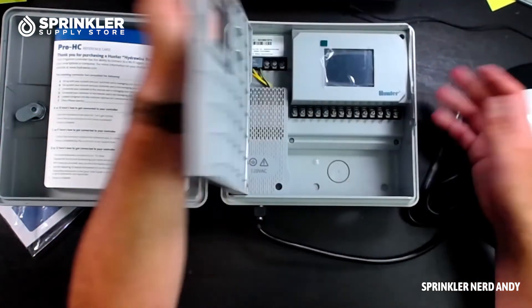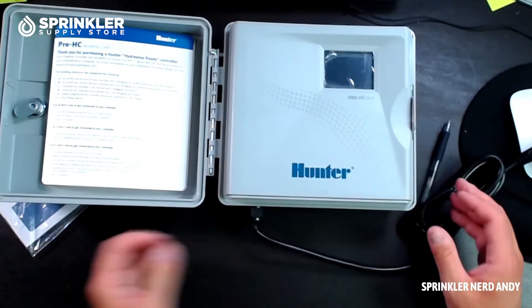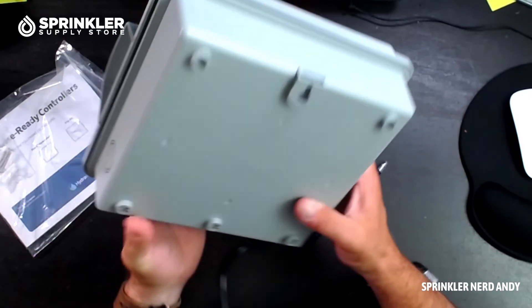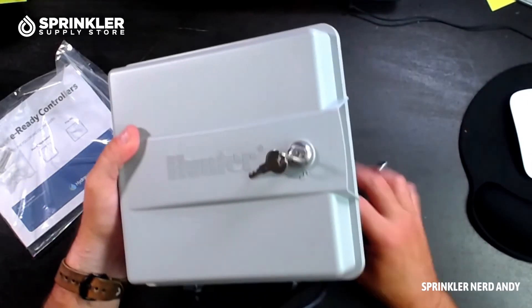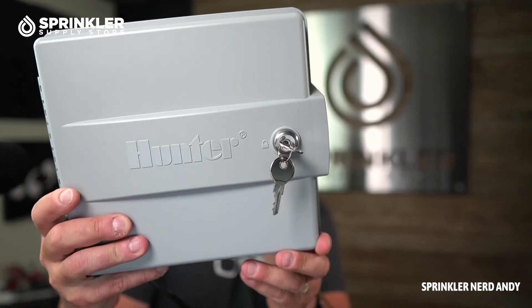To get started, power this up and follow the instructions on the screen to connect it to your Wi-Fi system — no external antennas required. It's very easy to mount and a nice compact unit. Hope that gives you a little out-of-the-box look and feel of this controller.